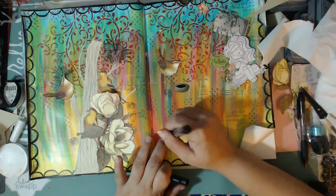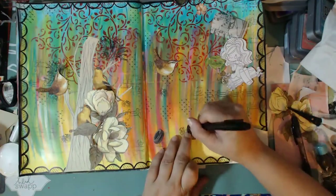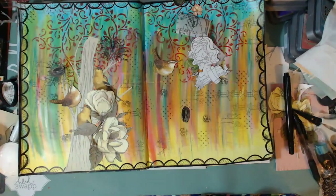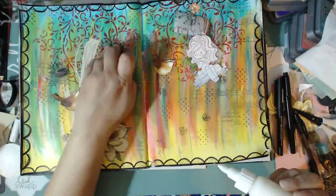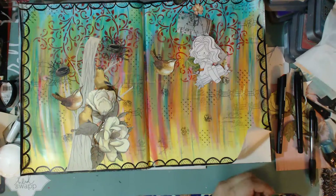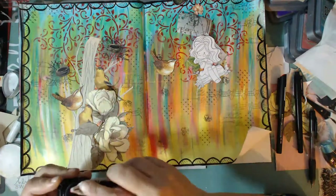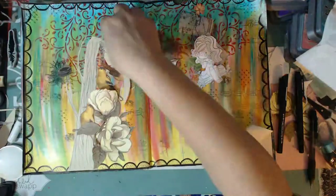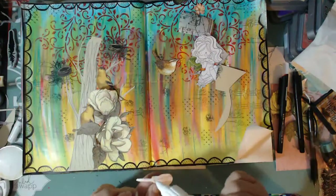I'm going to be starting an art journaling series — more geared towards art journaling for beginners, in my style. Everybody has their style and their way of doing things. Michelle asked me the other day about breaking things down and speaking about alternatives, so I am going to be creating a series for art journaling for beginners. I do hope that those of you who want to learn or want to play will join me.